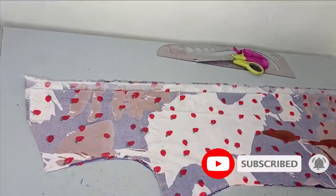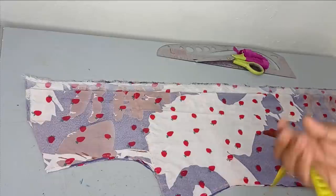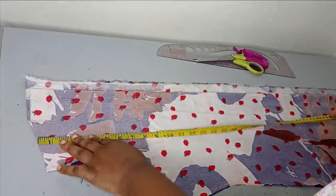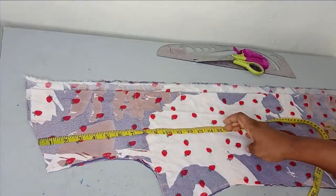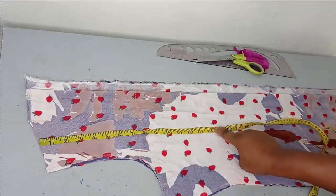To make this dress, you need your basic body measurements. Any length that you desire - I am making a full length dress. This is my armhole: 8 inches. This is my under bust, just a bit above the under bust. You can place it on the under bust for a busty person. So this is around 14 and a half for me.